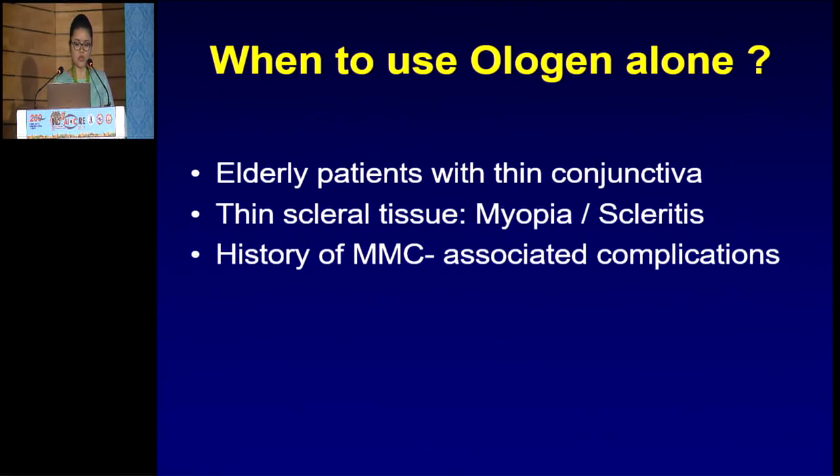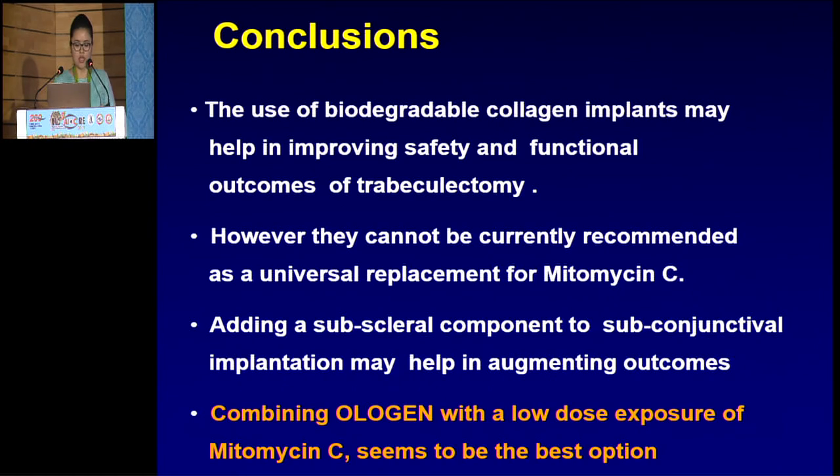There remain unanswered questions: efficacy for long-term IOP control versus mitomycin C; the site of implantation (subconjunctival, subscleral, or combined); ideal dimensions; and different responses among different races. A systematic review shows no difference in safety or efficacy outcomes between ologen and mitomycin C. Ologen alone is rarely used — mainly in very elderly patients with thin, friable conjunctiva, highly myopic patients with thin sclera, scleritis, or a history of mitomycin C-associated complications. The conclusion is that biodegradable collagen implants may help improve safety and functional outcomes of trabeculectomy, but cannot currently replace mitomycin C universally. Combining ologen with low-dose mitomycin C seems to be the best option at present.